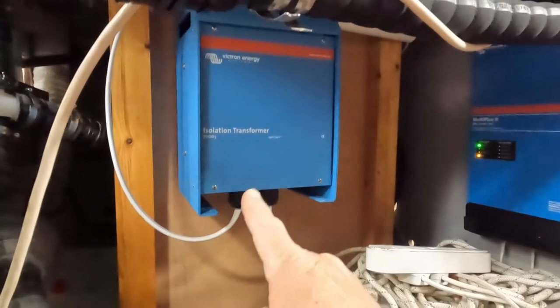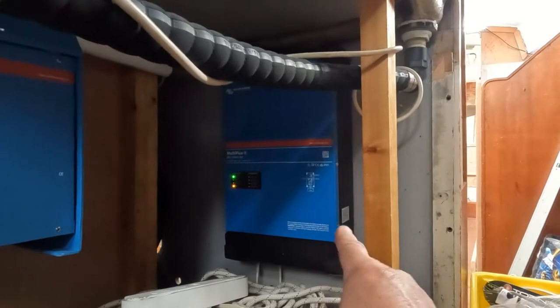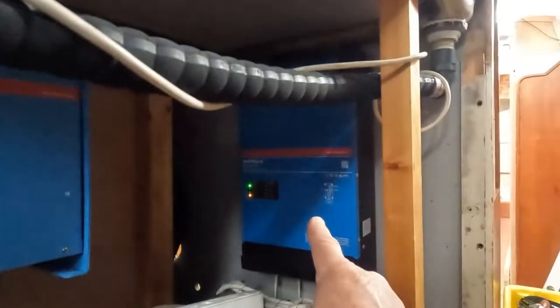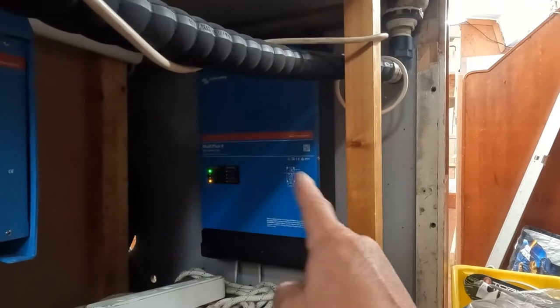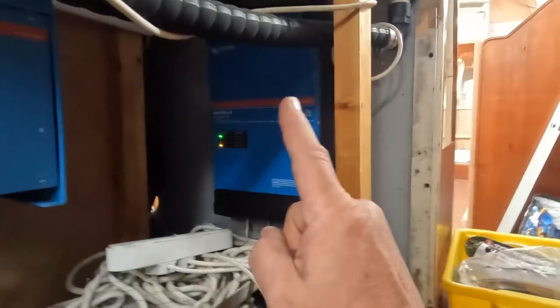From the isolation transformer, that goes into the MultiPlus 2, which will both charge our battery bank at around 70 amps, but it will also act as an inverter. So if we're not connected to mains shore power, this will be able to supply us with mains power from the battery bank. It will also be able to use the battery bank and solar to minimize what you take from shore power, so you reduce your costs.